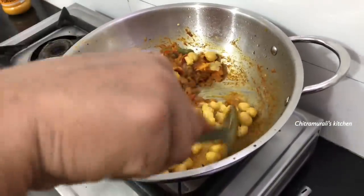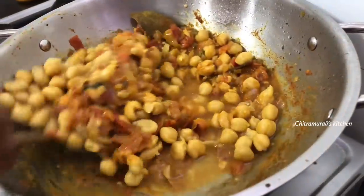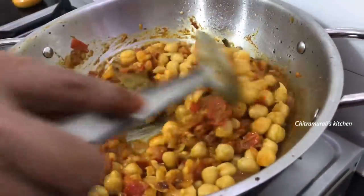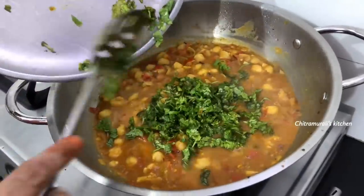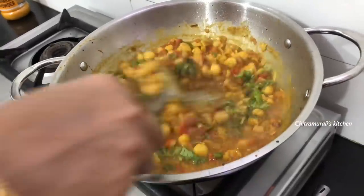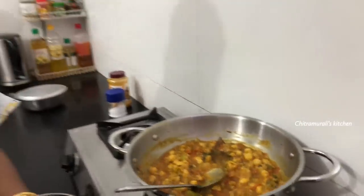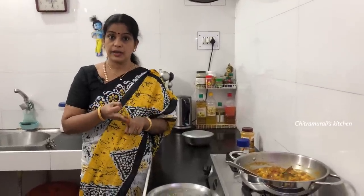We will cook the rice and mix it. We will mix all the rice together. After the rice, you can also have a choice for the rice — puri, bread, or white rice.